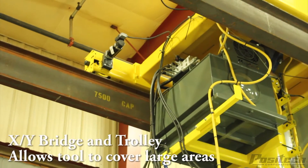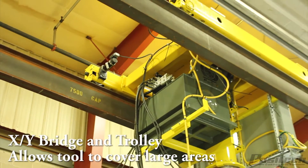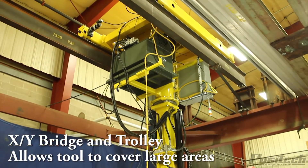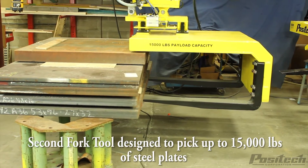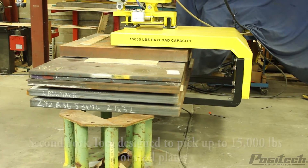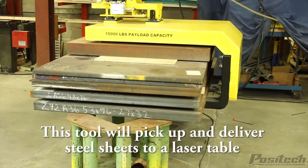The manipulator is mounted to an XY bridge and trolley system for servicing a large area and multiple laser tables. This fork tool is designed for moving up to 15,000 pounds of steel plates from the unloading area to the staging area to keep the laser tables supplied.